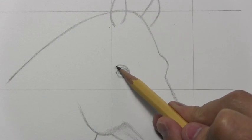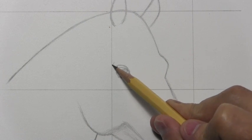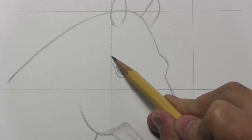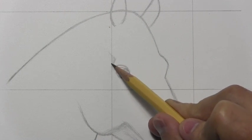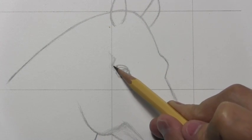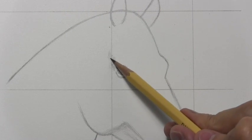That indentation tended to not get so much light — it would produce an area of shadow over here. And I should just point out that a video like this is of course only showing you how to draw a horse's head from one particular angle.